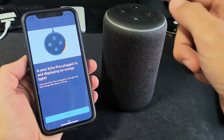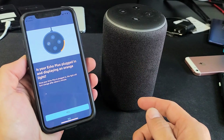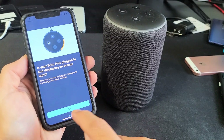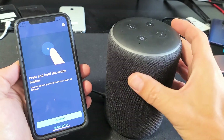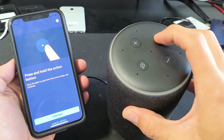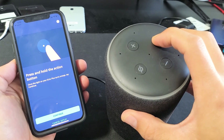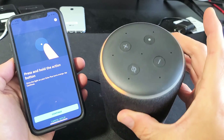Now it says: is your Echo Plus plugged in and displaying an orange light? Mine is plugged in but I'm not getting an orange light. If you have an orange light, just go ahead and click Yes and you can proceed from there. I'm going to click No. Now I have to press and hold the Action button — the one with the little dot — and keep holding until I see the orange light rotating. There it is. Now in setup mode.